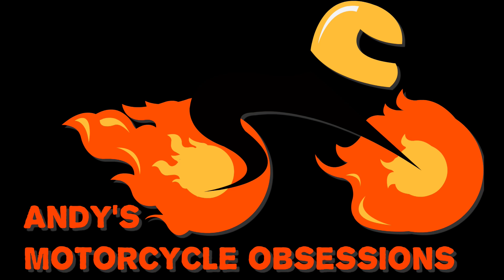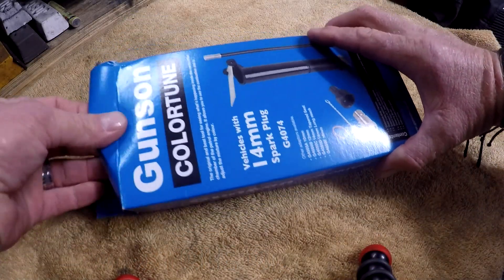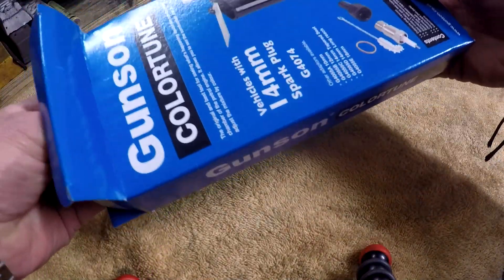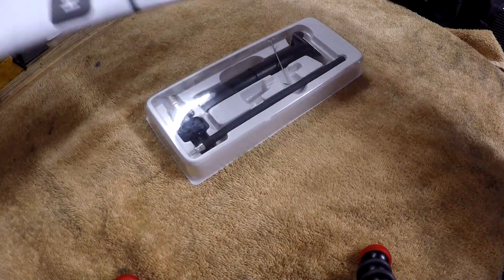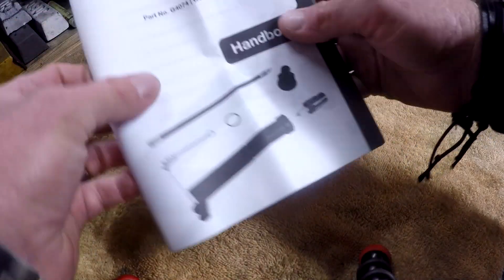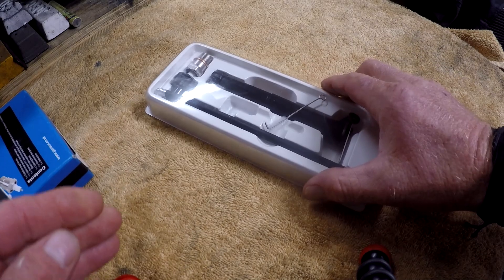Welcome to Andy's Motorcycling Sessions. Alright, so let's have a look at the contents of the box first. This is for a 14mm plug — they're available in different sizes and you can buy adapters. So the contents of the box is this: we have one handbook and the kit itself.